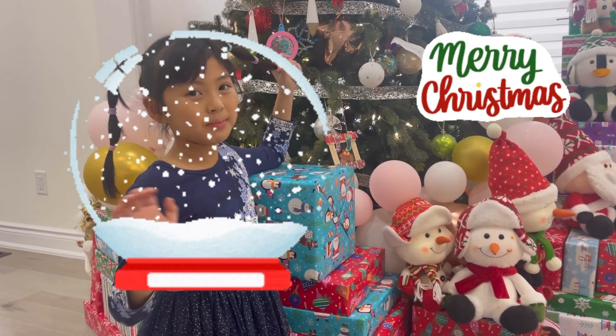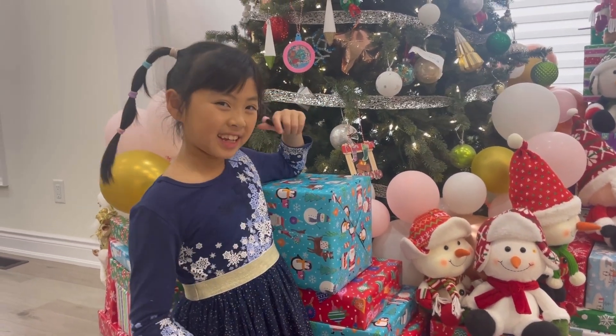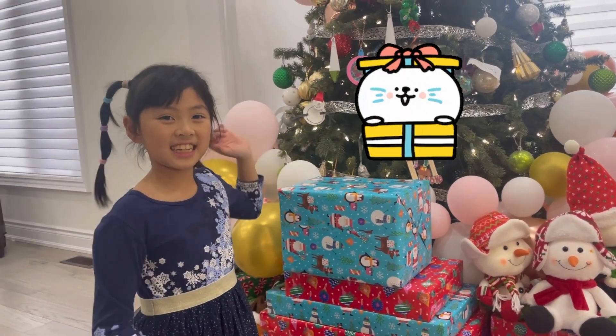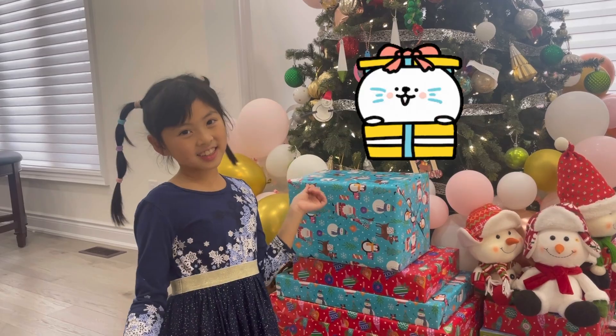Hi guys! Merry Christmas! Happy Holidays! I hope that you guys have an amazing winter break. So today we're going to open up our presents and see what we're going to choose.